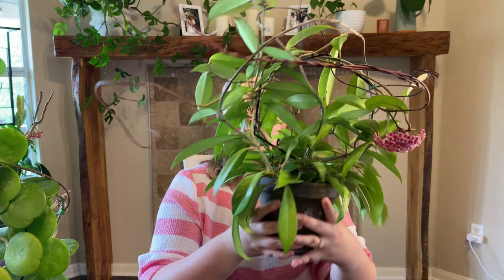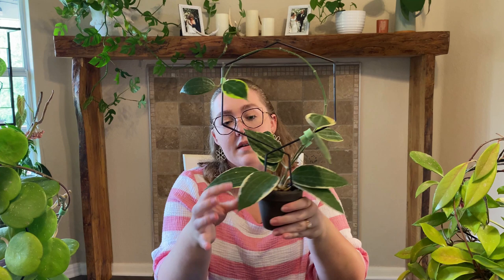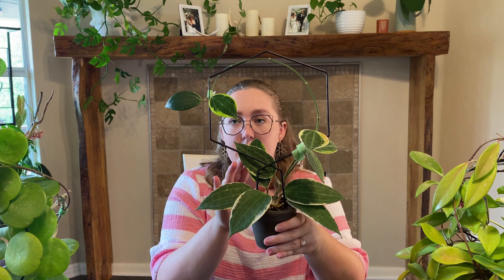As for watering, Hoyas don't need a ton of water — they're definitely underwater-friendly. I water most of mine somewhere between every two and three weeks. Some fall outside that depending on the pot type and size. If they're in a really tiny terracotta pot, closer to every two weeks or even a little more frequently. The ones in bigger pots I water closer to every three weeks, and some in even bigger or plastic pots maybe once a month. Plants with thicker leaves generally don't need as much water.